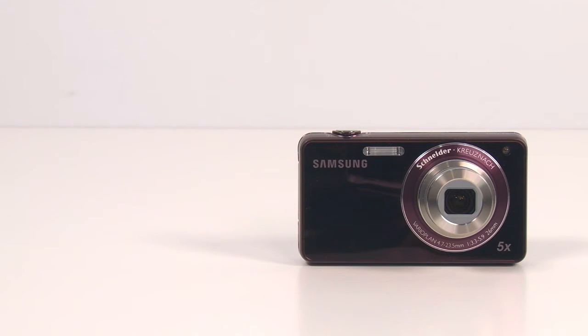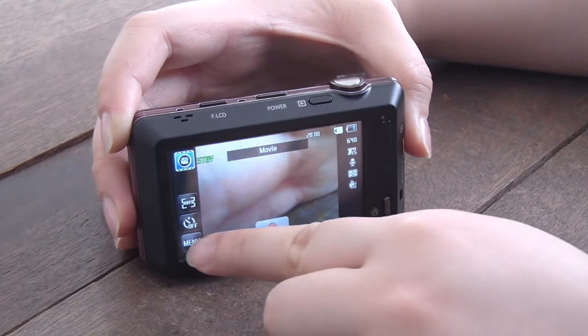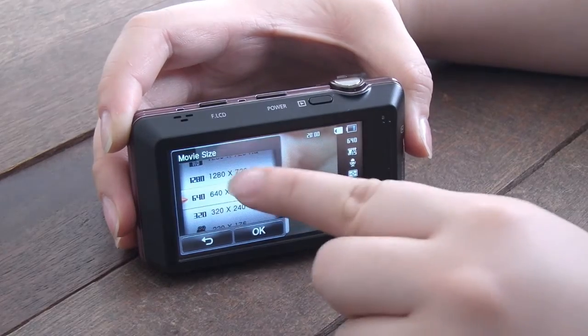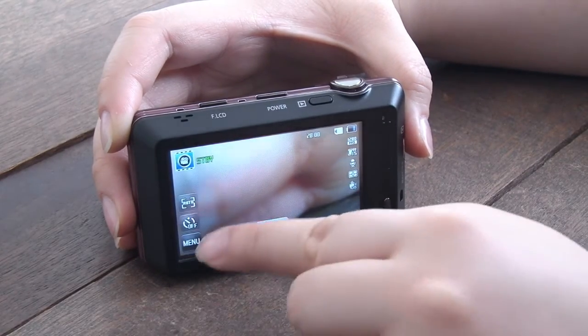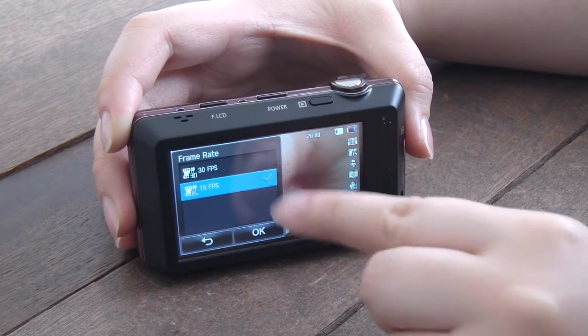The ST700 comes in four different colours: silver, black, gold, and red. The ST700 also supports HD movie recording at 720p with 30 frames per second.